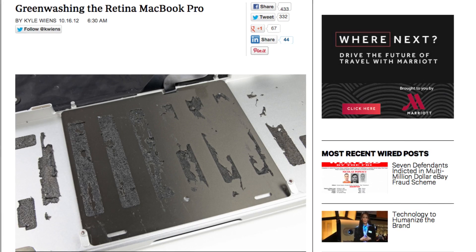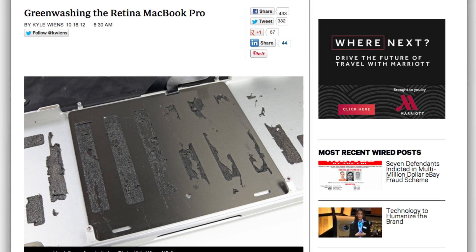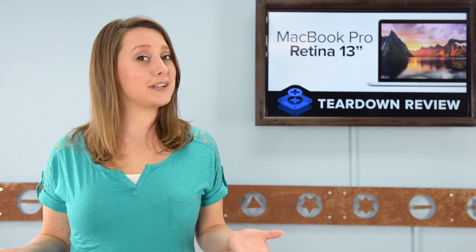And if you'd like to know why, we wrote a great article on the subject that's on Wired, and we'll put a link in the description below. Have things changed in the updated version? Well, there's only one way we know to find out, and that's to tear it down.